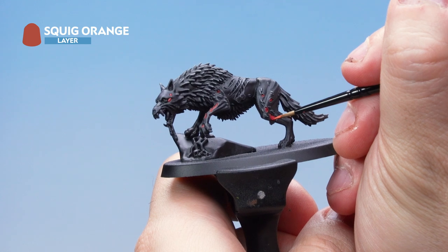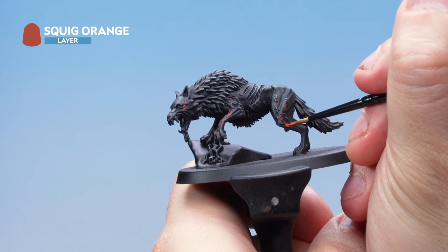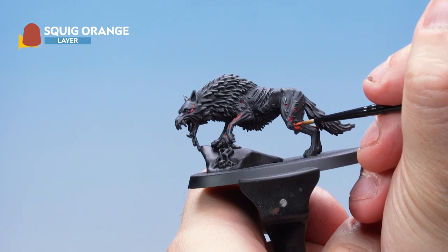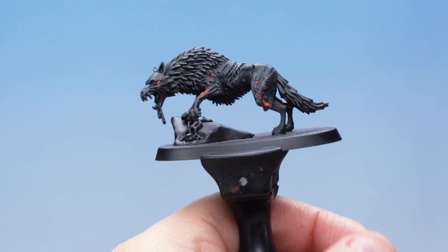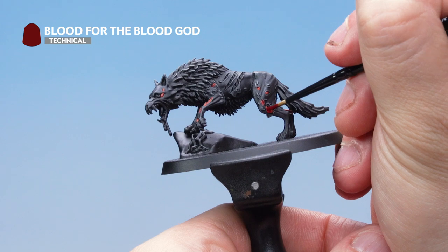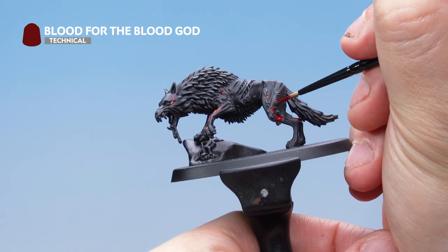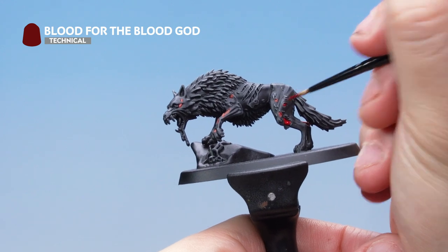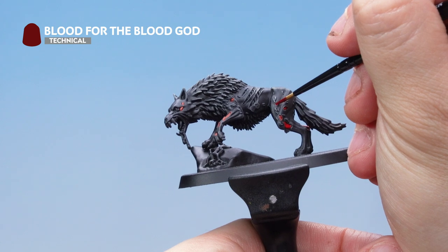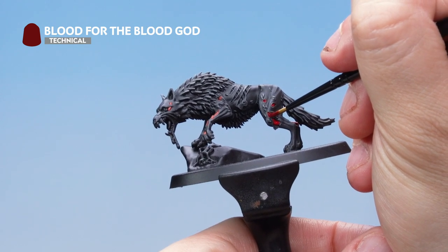Next up I've got some Squig Orange and I'm applying it as a layer over the top, just leaving some of the lower parts of the muscles exposed as the Wazdakka Red. Then with that done, I've got some Blood for the Blood God technical paint and a small layer brush. I'm just going to paint it into all of these little recesses and the gaps in the flesh to make it look like disgusting gory flesh. If you go a bit over and hit the edges of the fur as well, it'll make it look like the fur has been covered in blood where the flesh has been exposed.